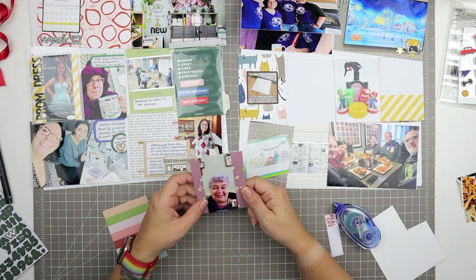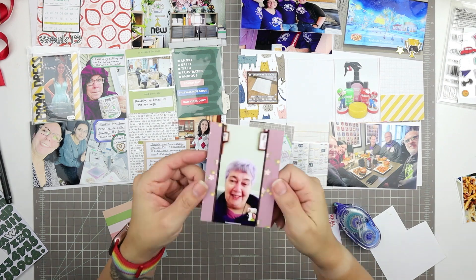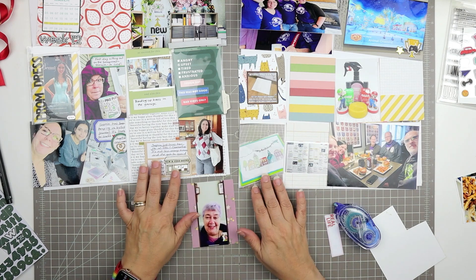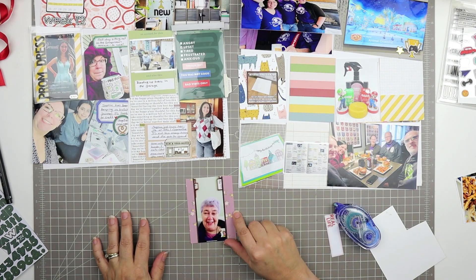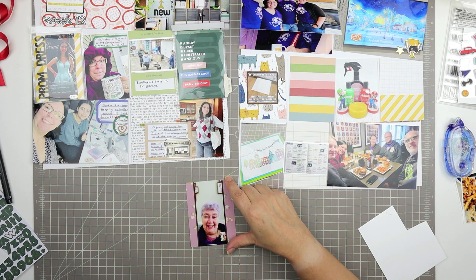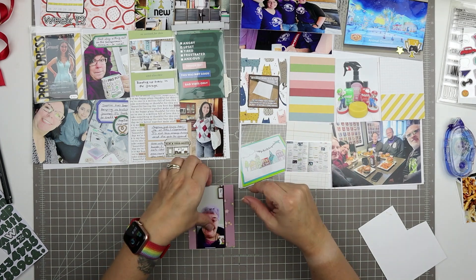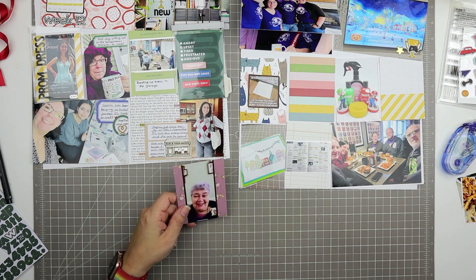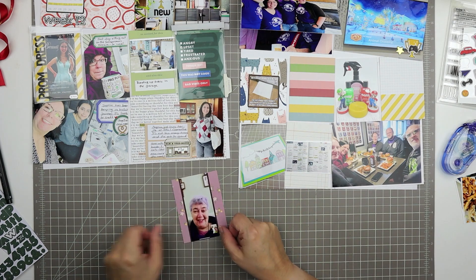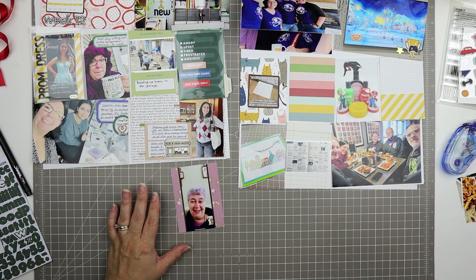My mother-in-law dyed her hair purple. Purple is her favorite color and she's also involved in epilepsy awareness, for which the color is purple. She colored her hair purple and I thought that card — it's a little bit of a pinky purple — really worked with her color scheme. That was just a screen grab from a FaceTime meeting. I lined the vertical lines on that page with a brown marker because brown is my neutral for this page instead of black, although there is black on the page as well.